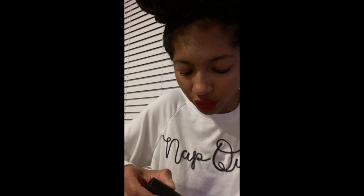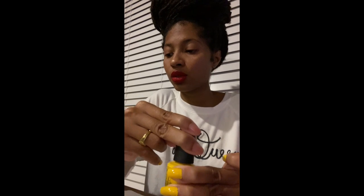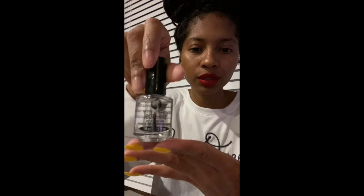Finding a good top coat is pretty hard. A lot of them say 'fast drying' but then once you put it on it takes like 7 hours to dry, and then you wake up the next day with all these little scratches in it. I do not like that.